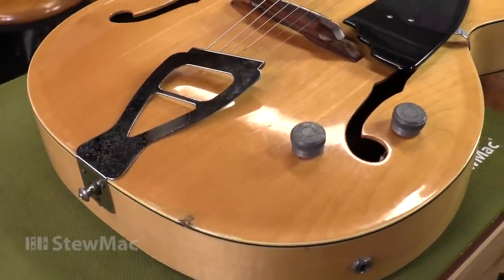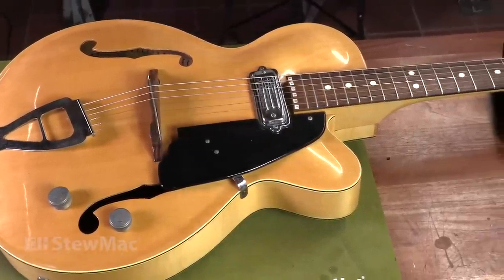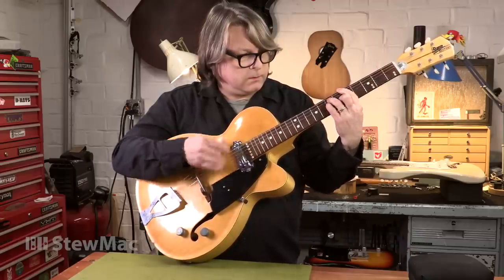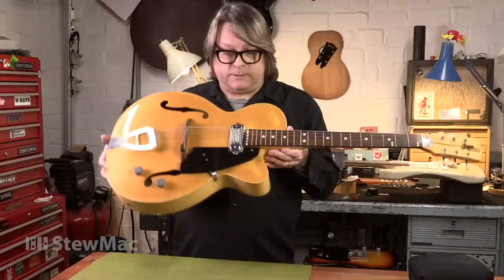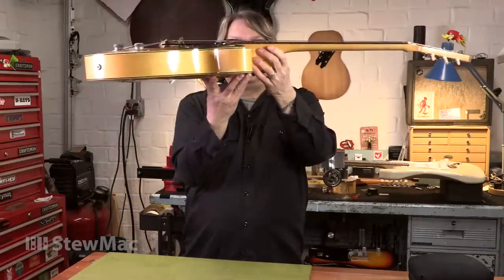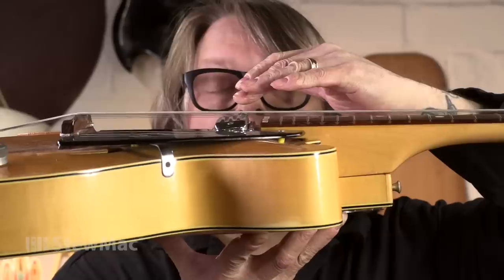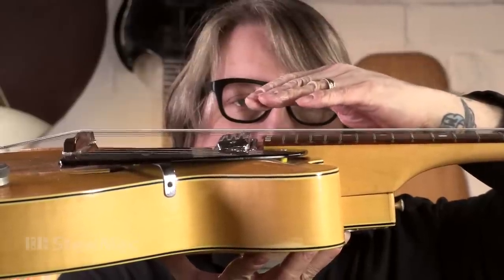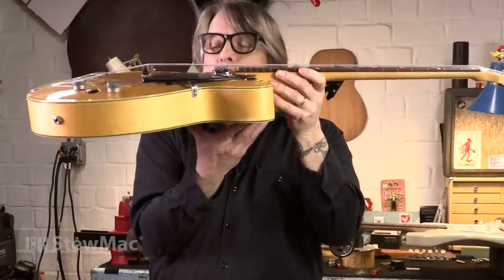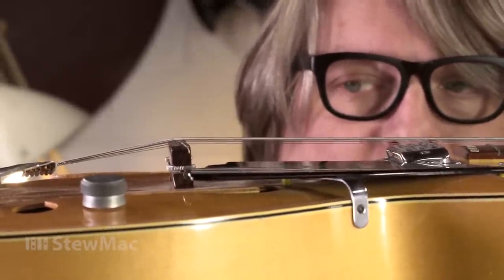Here's an interesting example — an Italian archtop guitar made by a company named Santa. It plays pretty nice until you get up to the 12th fret and it doesn't play at all. The neck angle is too shallow for the pickup and bridge on this particular instrument. The pickup, which is adjustable, doesn't have much range of adjustment, so even at its lowest setting it can't get out of the way enough to be playable. And even if it could, the bridge is at its lowest adjustment point.